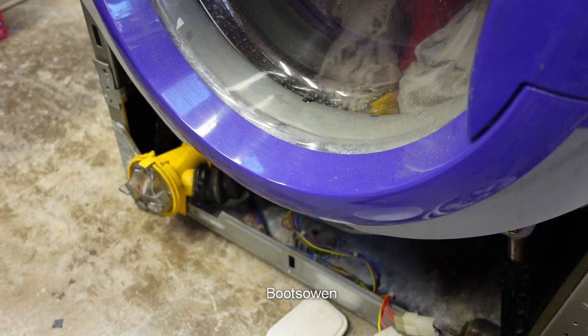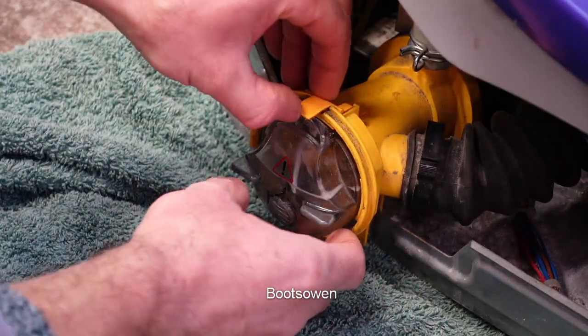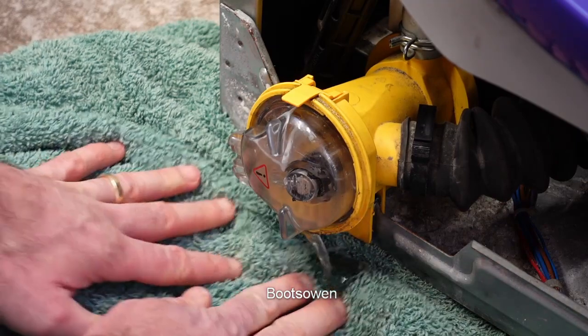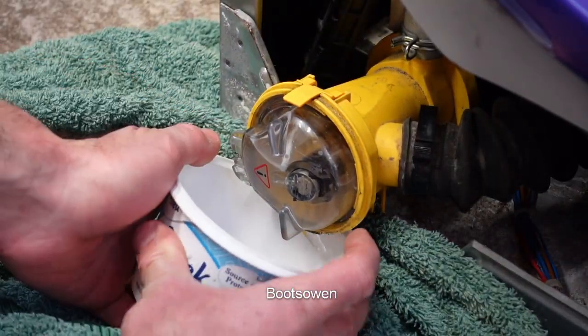So I've got a big towel. I'm going to put that beneath the machine. Here's the pump and normally there's a cover on the front of the machine, but to open it you have to lift up that little yellow tab and then just twist it out. It's quite stiff and water's going to come out so be ready to catch it. If you had a bowl it would work a bit better.